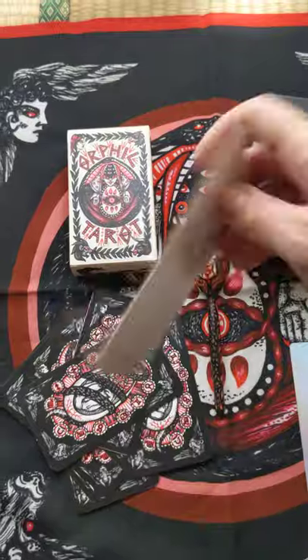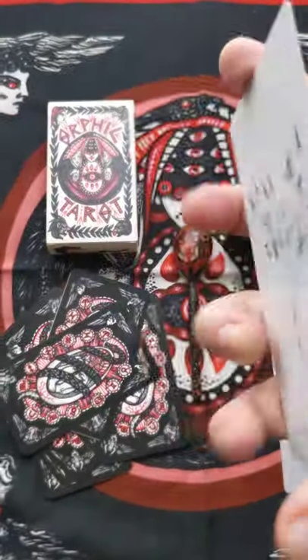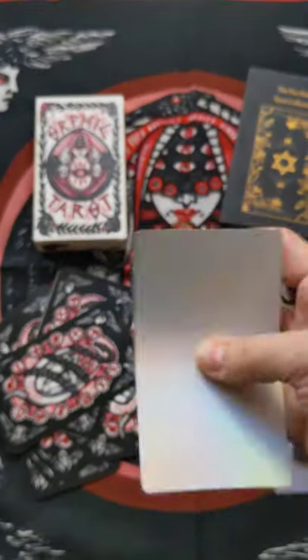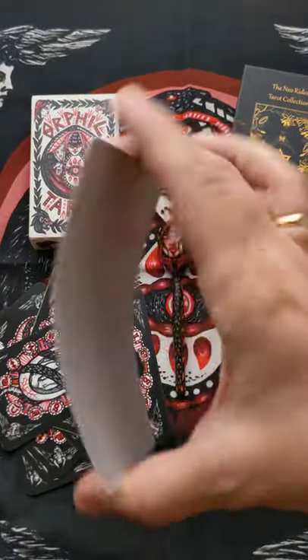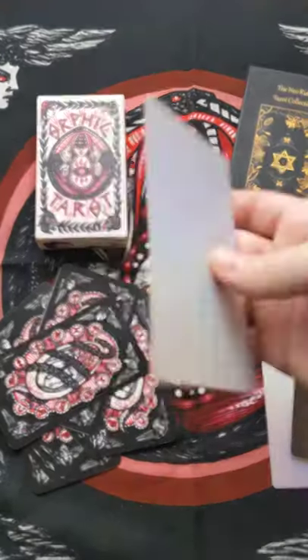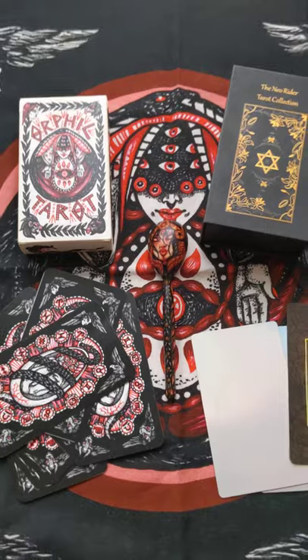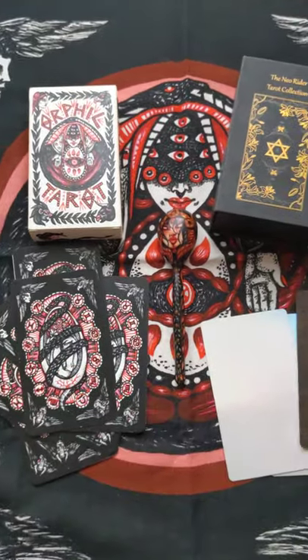These 400 gram cards are not so thick and difficult to handle. They're quite flexible and they can go back to their shape — no problem.